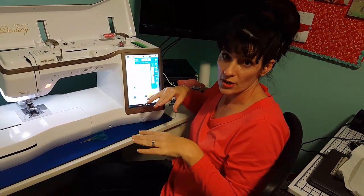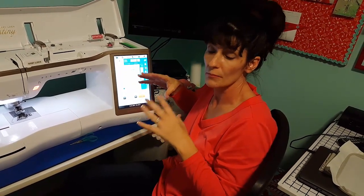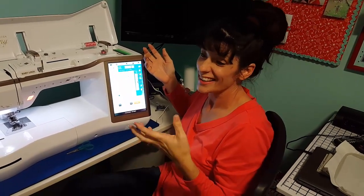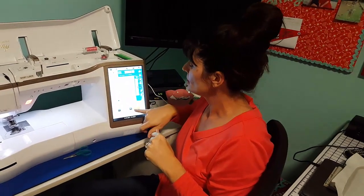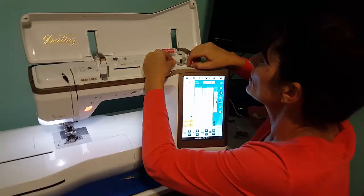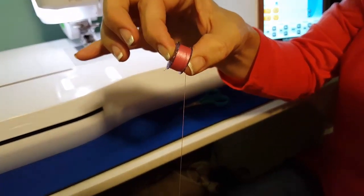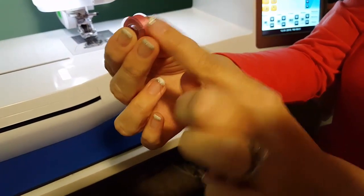The key to finishing well is starting well. If you start with a really good bobbin and thread this machine correctly, you will not have trouble — I promise, it is that good of a machine. You just have to do the steps. Let the machine stop on its own when it's full; don't use the catch to stop it. This is what a good bobbin looks like — if you didn't wind one like this, go back and wind another. It needs to look this clean with perfect tension.